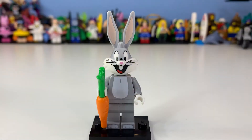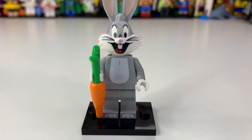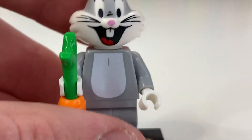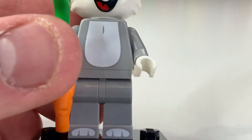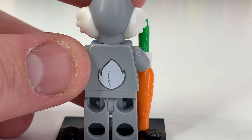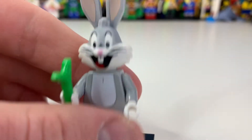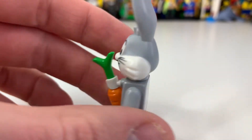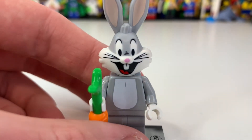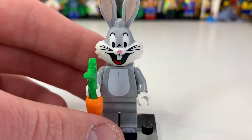Moving on to Bugs Bunny — those ears are so big! Mine has a little potential mark on it, which is a bit annoying. His body print is really simple but effective, because without that printed torso it just wouldn't be his generic look. Simple but accurate. There are a few marks on the back, and he doesn't have an actual towel mold, which makes sense given sizing constraints similar to Winnie the Pooh characters. His face and whiskers look really cool.